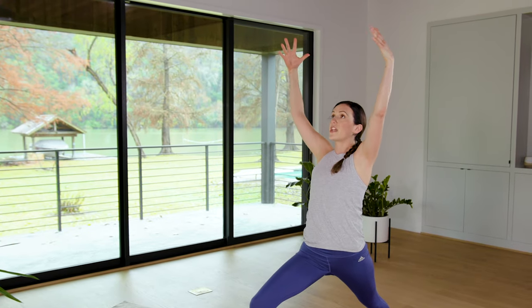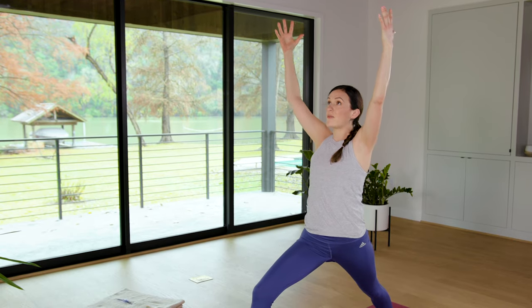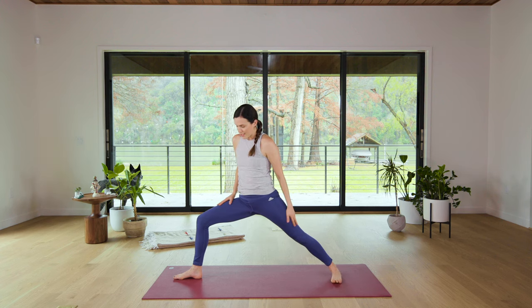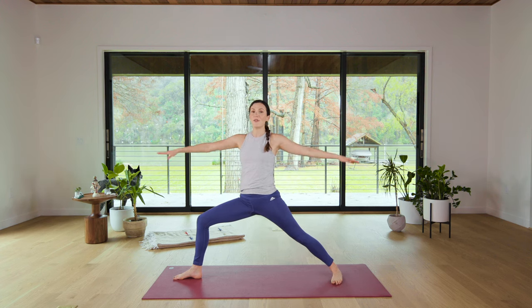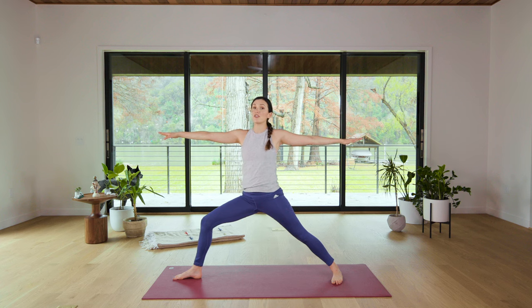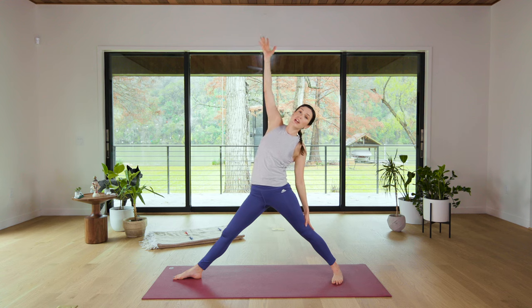Take a deep breath in here, create space. Feel the lungs and chest expand as you breathe in. And then exhale, open it — Warrior II to your left. Nice wide stance. Take a second here to find that expansive breath. Inhale in, exhale, relax the shoulders down. This time we're gonna inhale, straighten the right leg, then take the right fingertips up and over for a reverse triangle.